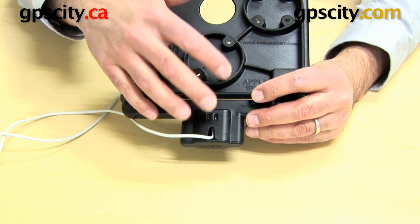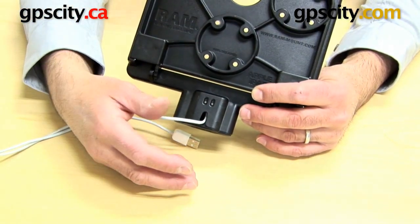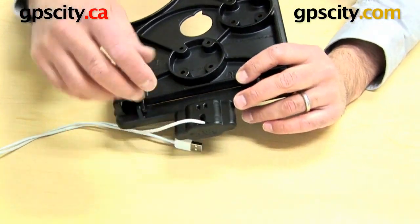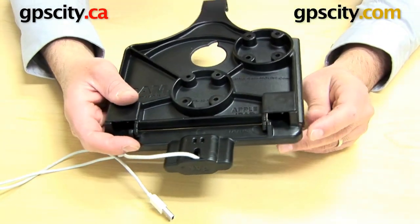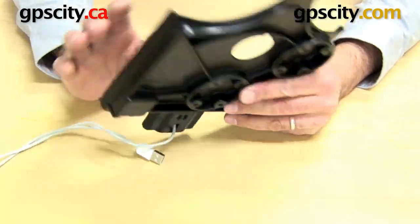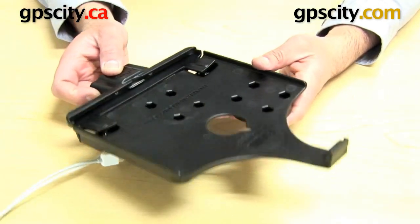Just be aware this is a pretty permanent solution for your cable — it's not something you want to put on and then take off tonight and put back in the morning, because as you saw it takes a little bit of time. I'd recommend grabbing a second cable if needed, or if your original cable is all you need because it's permanently docked in your vehicle or wherever, that's fine too. Now I've got it all connected together — let's see how it works.